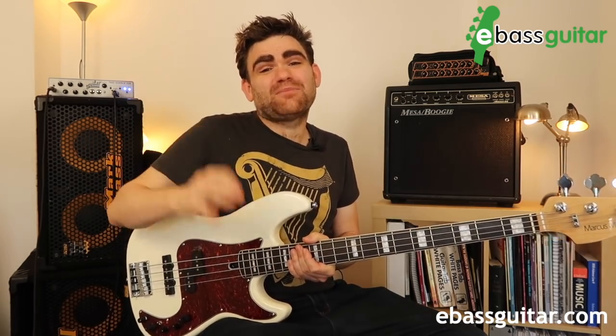One more tip before we move on: use round wound strings as opposed to flat wound — that will give you that classic slap bass sound. Also try a variety of gauges. I used to have one bass set up exclusively for slap bass with really light strings, because it made the snap and pull really, really simple.